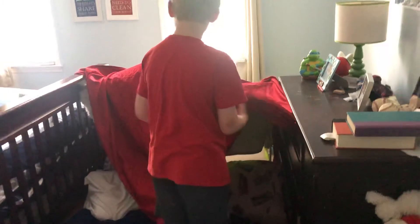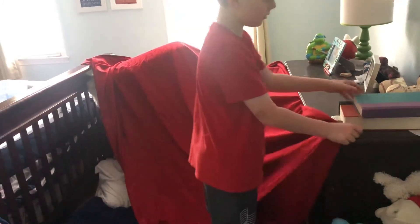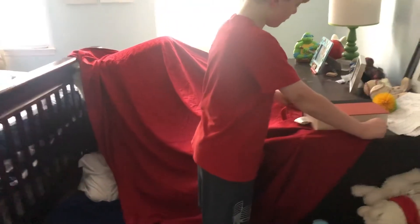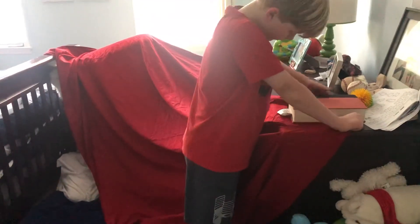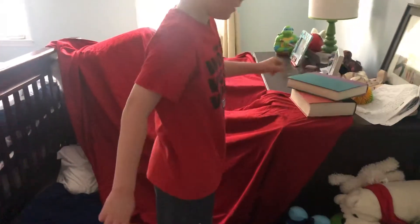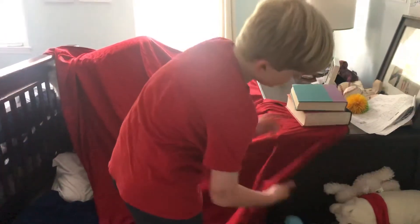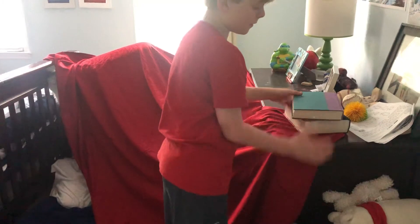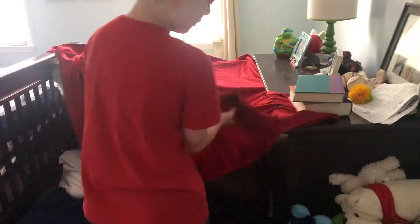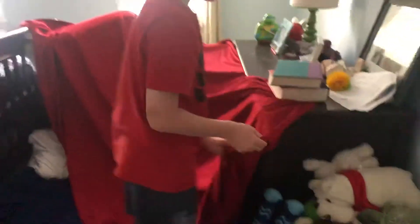Okay, now let me put this on. Okay, now you may have some left over. If that is the case, you can do this. If you don't want it like this.